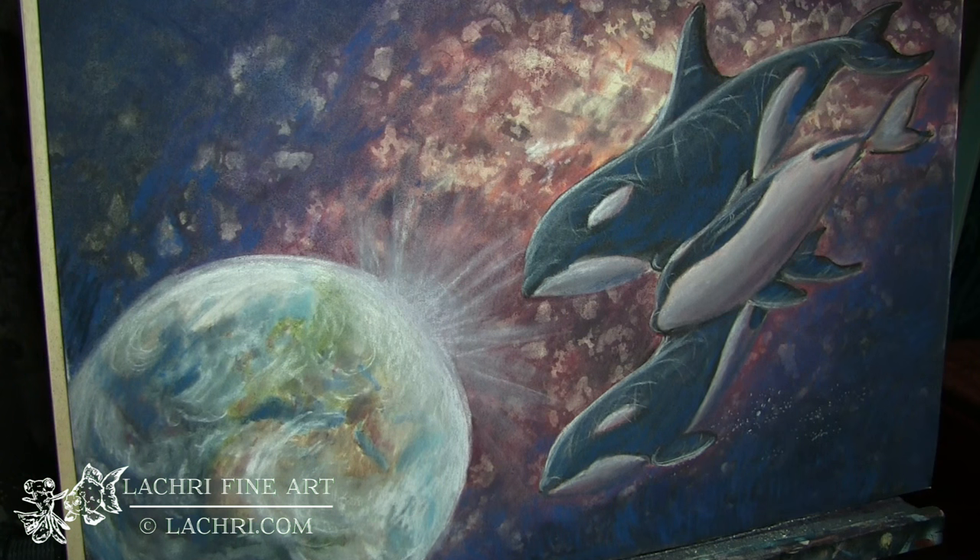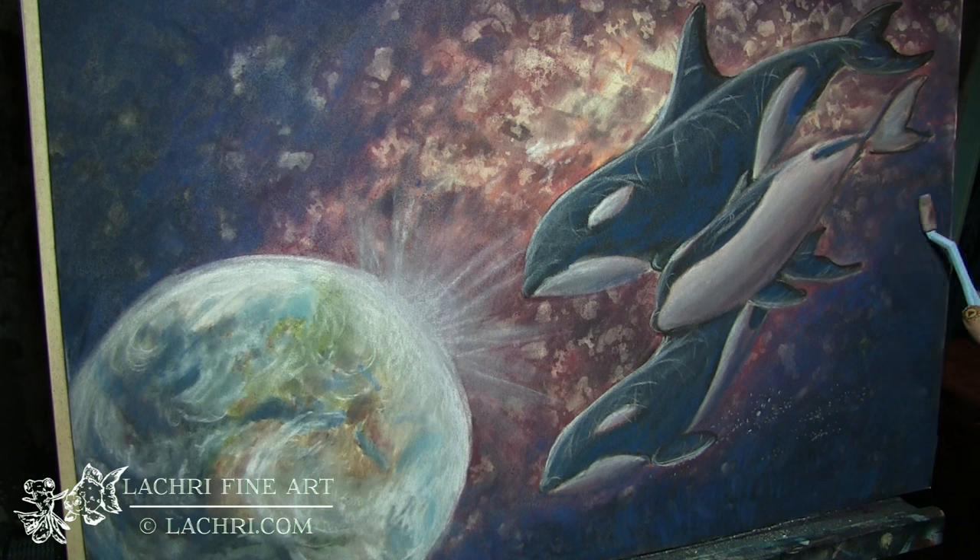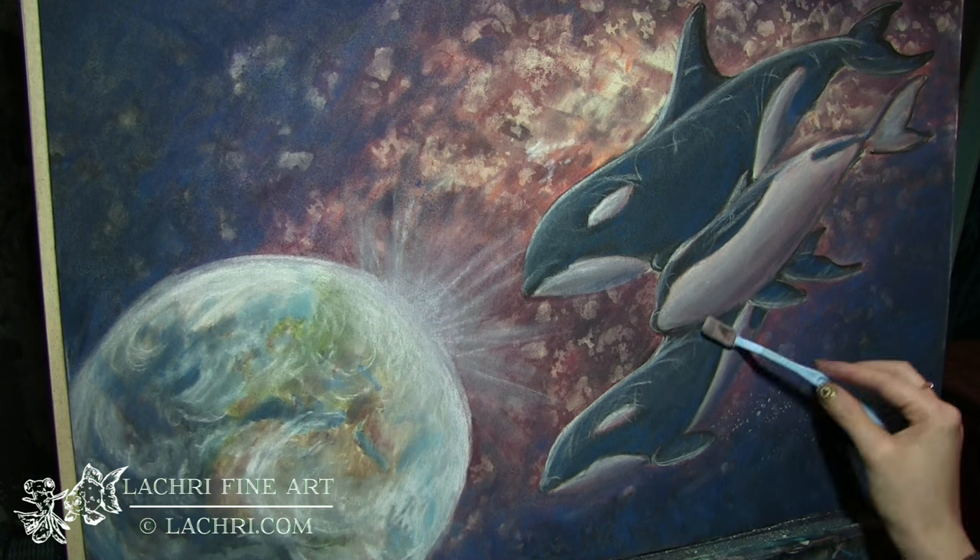Now I'm blending that brighter blue color I used on my background into the whales more and more. I'm also using that blue on the bottom left-hand corner of the earth so it ends up with that glow — though you can't really see it because I'm working off camera there.